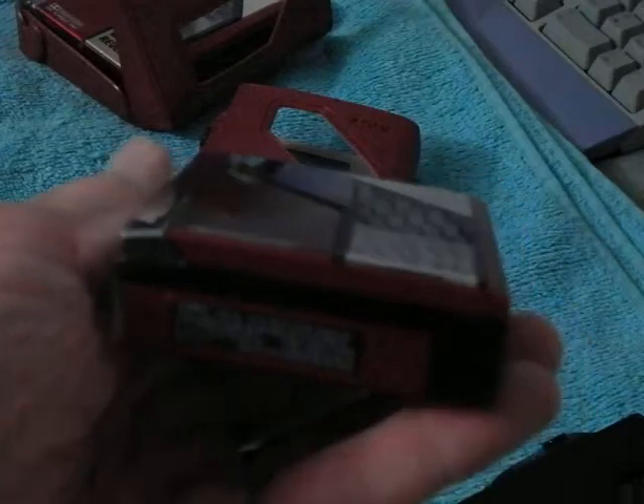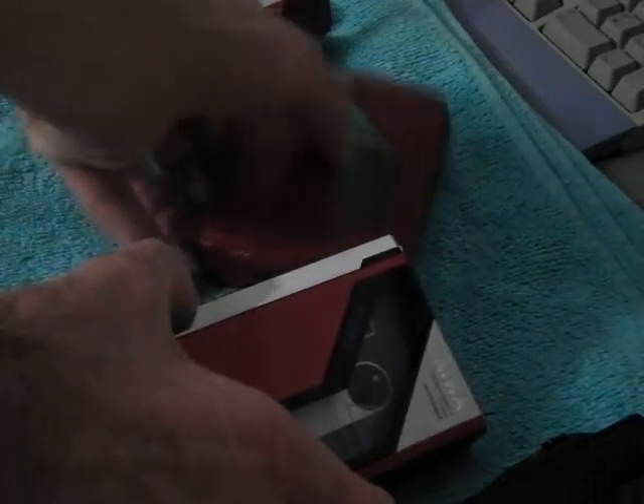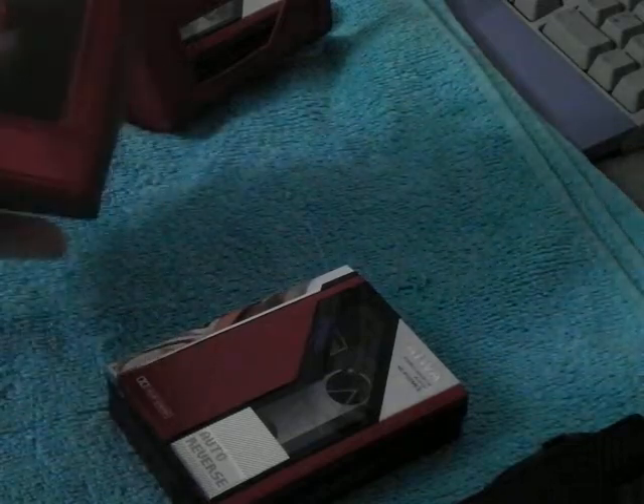Iowa doesn't even exist anymore. They were a subsidiary of Sony for a while, and they just lost their mojo like so many other companies, and that was it. And here's the case that it came with when new. I actually still have the original headphones for it somewhere, and the belt clip somewhere too.